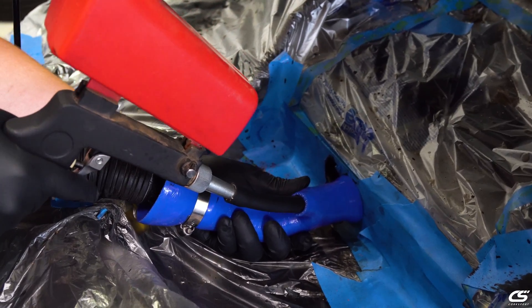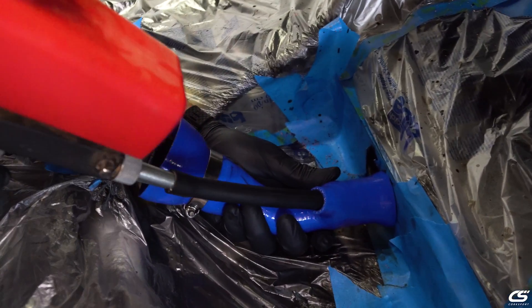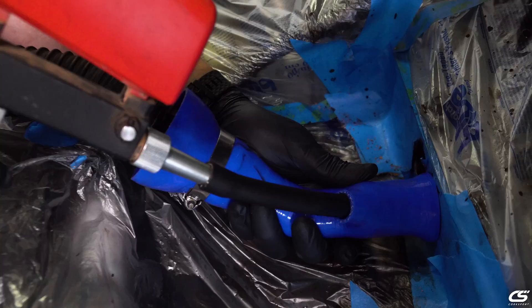Hey, this is Barrett, Engineering Manager at Corksport Mazda Performance. Today I'm proud to announce a tool that has been lacking in the Mazda Speed community for a very long time. The tool I'm talking about is specifically designed to help you clean your intake valves on your Mazda Speed, or actually any other direct-injected car.